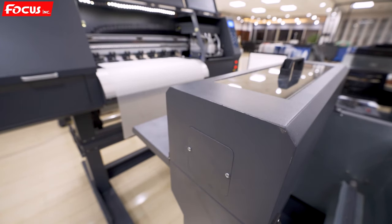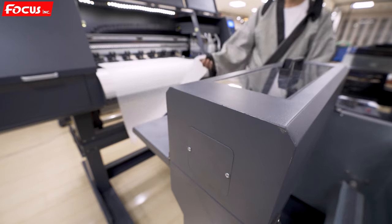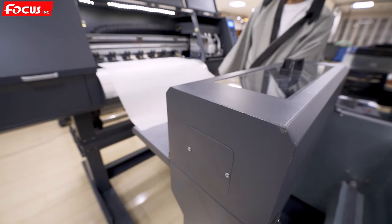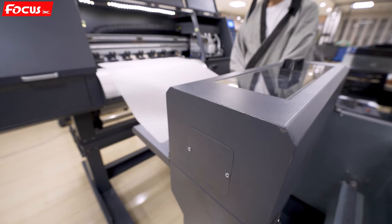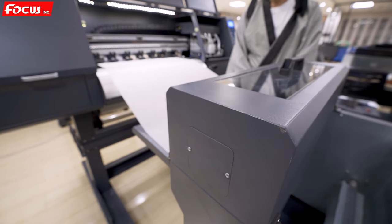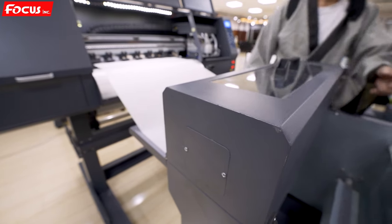After we load the film to the printer, we can start to load the film to the powder processing system. First, we release the pinch roller and pull the film so it goes through the dusting system.